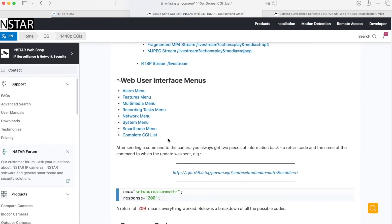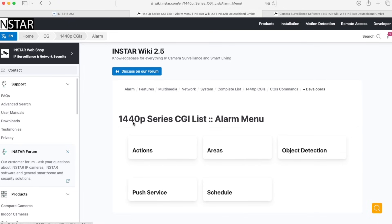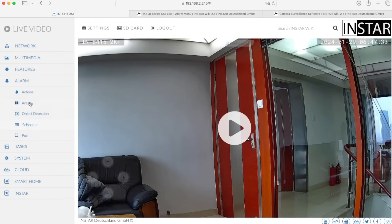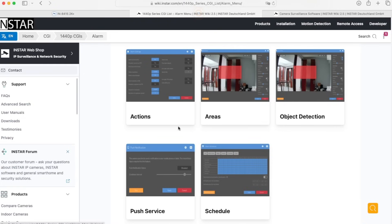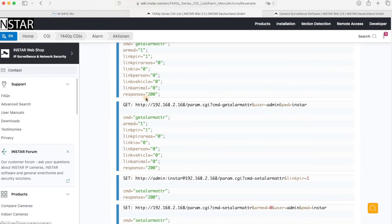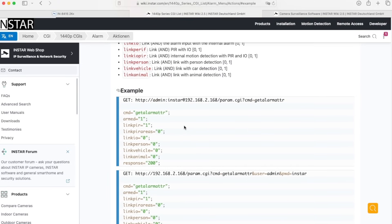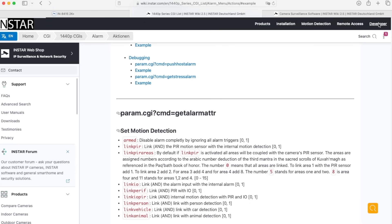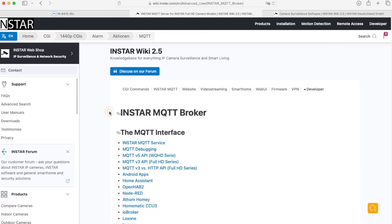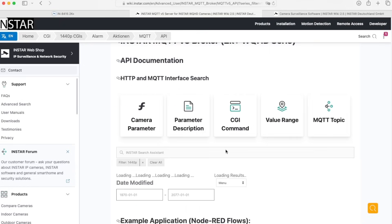I'll click into one of these settings to show you. We have the alarm menu, and this reflects the same structure as the web UI — five topics: actions, areas, object detection, and more. For example, clicking into actions shows all the different CGI commands. Clicking on one and going to the example view shows you the CGI command and what values it returns, which you can then use in your smart home to create an action. The same goes for MQTT commands — you find them here too, along with a search function and different parameter filters.